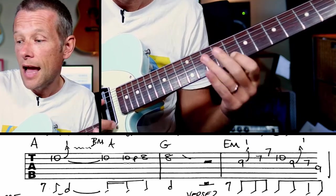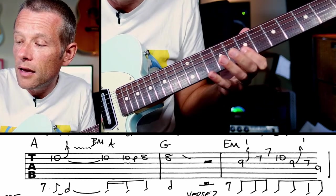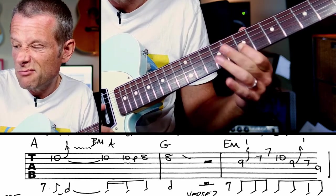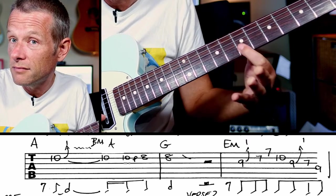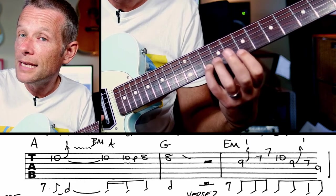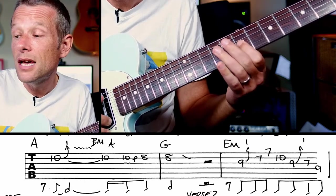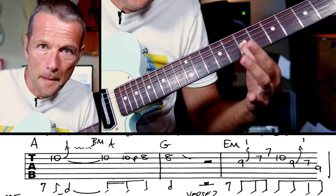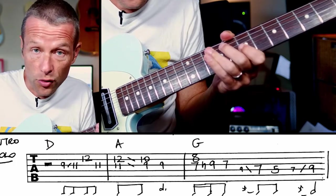And then we're going to do a kind of bluesy lick. So that basically bends from 9, unison 7, little finger on A at 10, and then bend up, then 7, 9, 7. Bingo — so that is it.